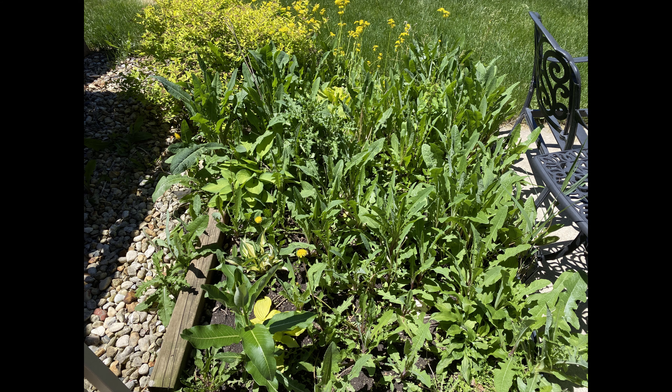So today on the Our House series, we are tackling the weed garden. I know I teased this a little bit, but I think it used to be a vegetable garden before we moved in, but it's just a disaster. It's like a science experiment gone wrong.